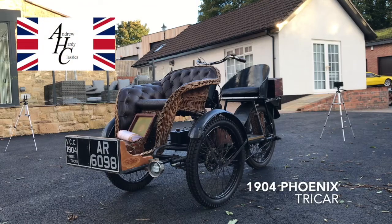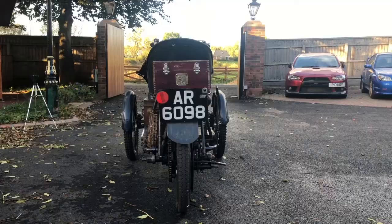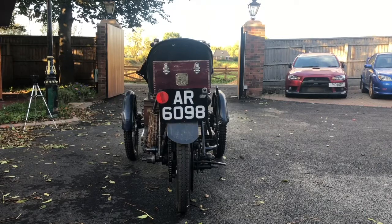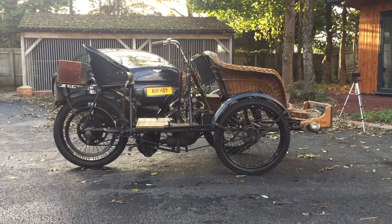Hi, welcome to Hardy Classics. Today we've got something special again — it's a 1904 Phoenix tri-car. It's VCC dated since it was dated 1904, so it's London to Brighton eligible. It has a 500cc V-twin petrol engine running through a three-speed Burma-type gearbox.